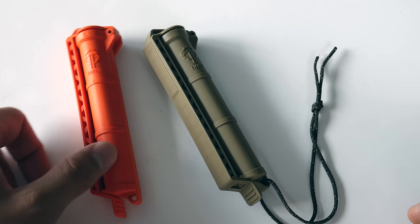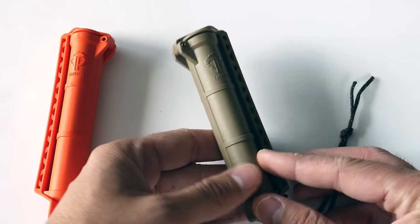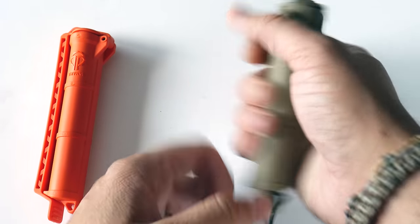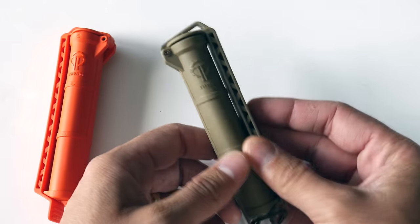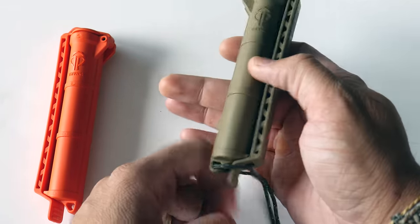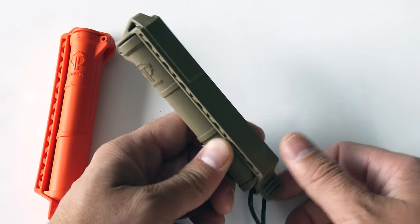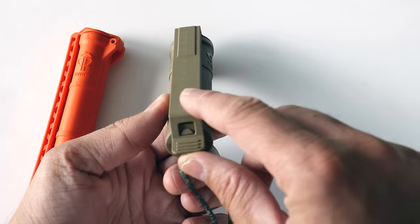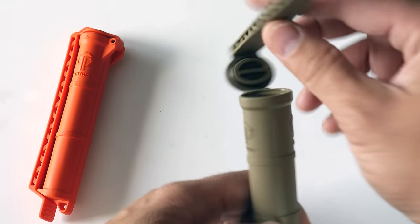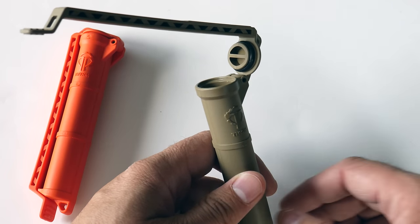I'm just going to talk about some of the features. What we have here is kind of like an oval shape — you can see it in kind of the length of my hand. On the outside there are some different designs, which gives you grip instead of being just one smooth solid piece of plastic. There's a lanyard hole at the bottom as well as one at the top. There's a male and female piece, and ridges where you open it up. On the inside there's an O-ring seal, so it's a watertight container.